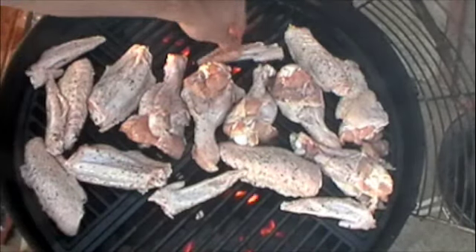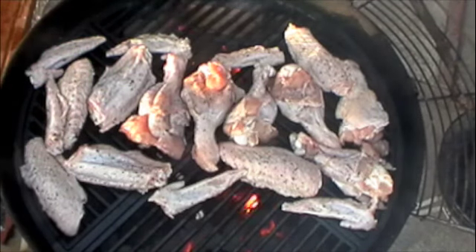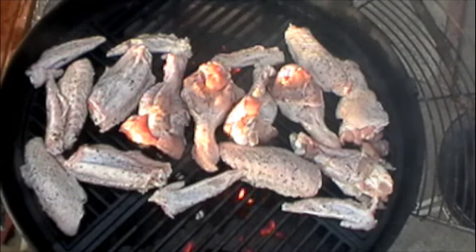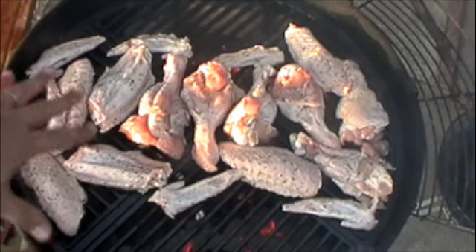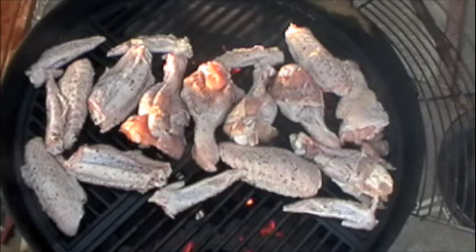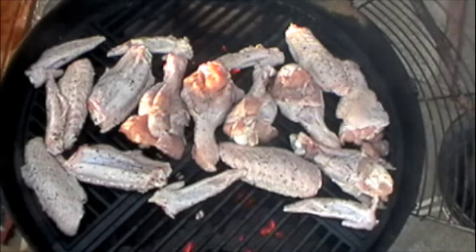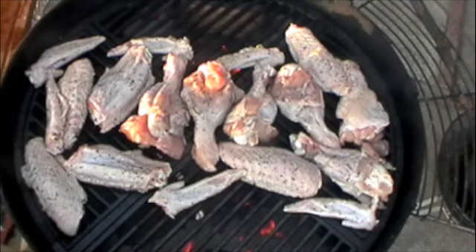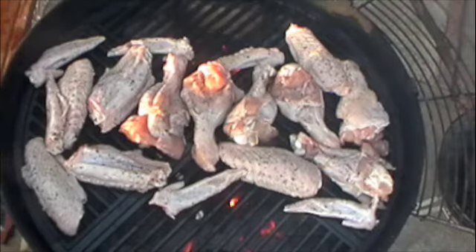My wife likes the little wingtip things too because they're crispy, so I'm going to throw those on as well. They'll probably be done before the rest of the cook. Now I'm going to put the lid on and let the grill do the work. The lid will prevent flare-ups and help get the smoke incorporated into the cook, then I'm going to finish it off with some barbecue sauce.